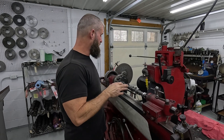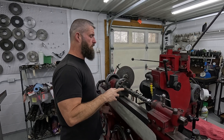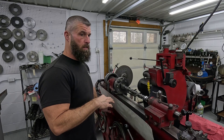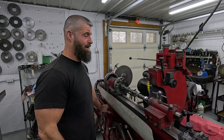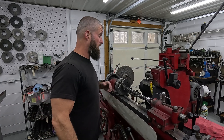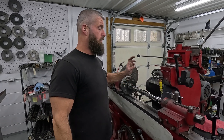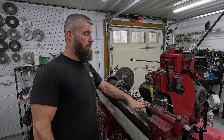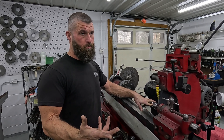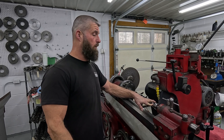So we had a customer send in a brand new factory GM camshaft — it's for the LHT, the Gen 5 stuff. I ain't never had this request before on a stock cam, but they want the fuel pump lobe reground to a 32% over fuel pump load.